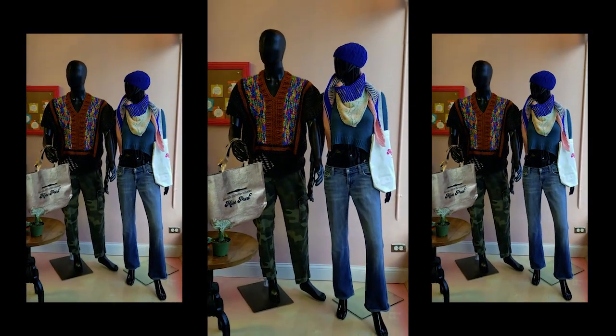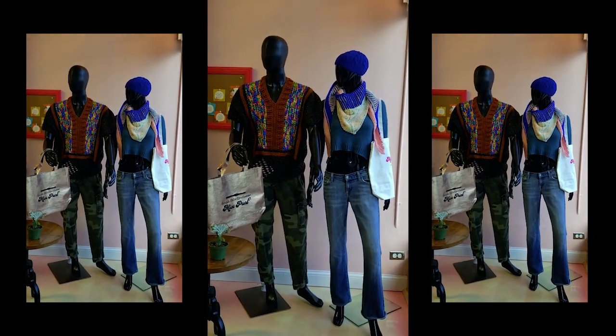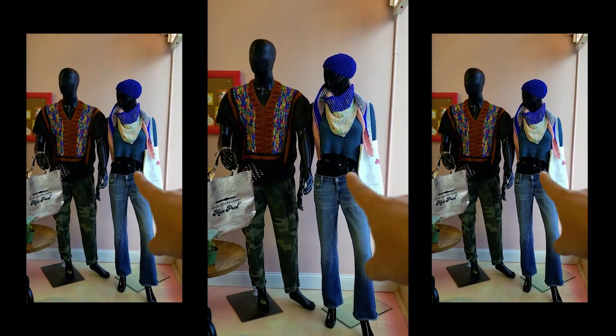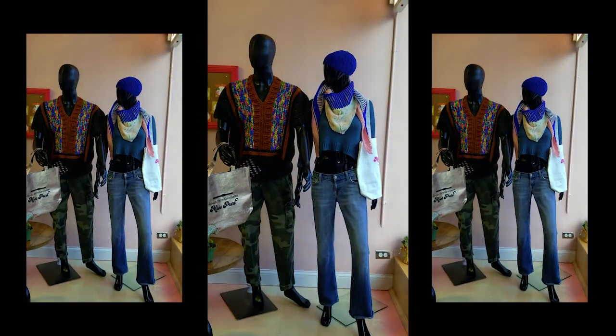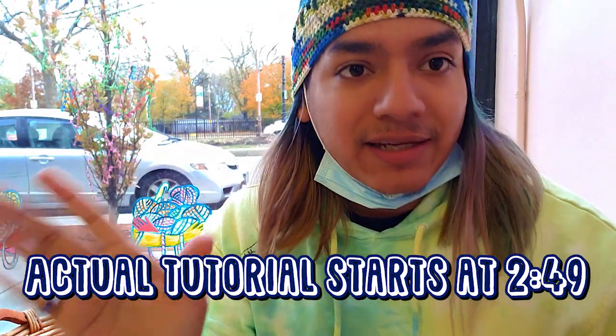Welcome back everybody to another episode of Here Limon's Crochets. Hopefully you guys can hear me — I'm over here in the corner at my local yarn shop, Miss Pearl, and that's why I have my mask here too just in case people are walking by. I have an exciting new video to show you guys; you've been asking me for tutorials and I'm slowly coming back and bringing that into the channel again.